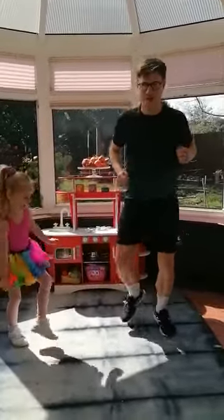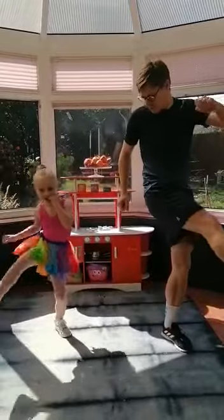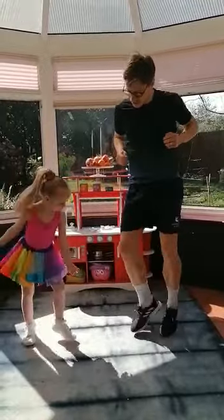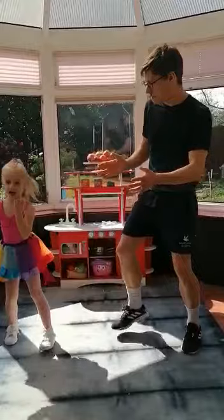Here we go - little touches again, little touches. Big kick across your body one way, big kick across your body the other way. Good. One more - here we go, little touches. Good, big kick with one leg, good, and a big kick with the other leg.